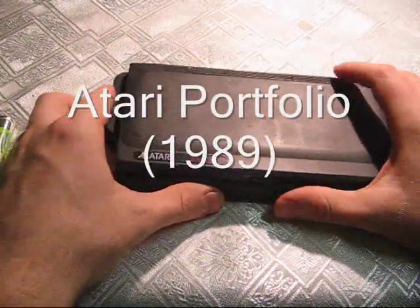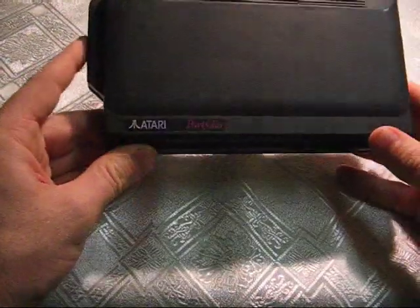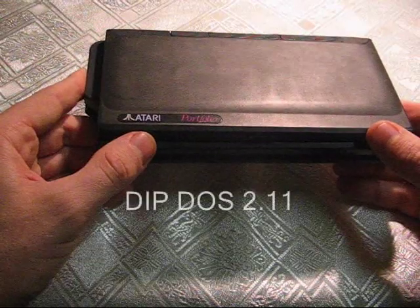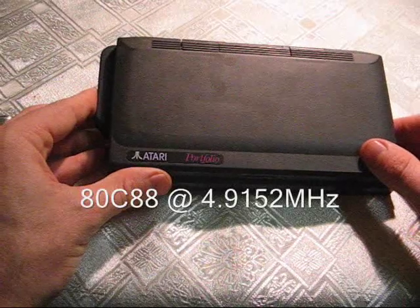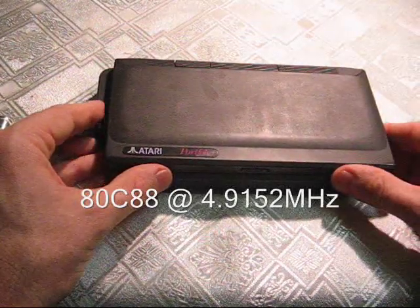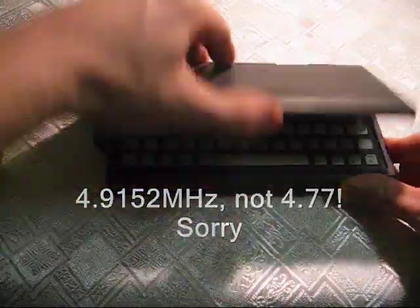Hello YouTube. Today we're going to have a quick look at the Atari Portfolio, which is a portable computer released by Atari in 1989. It ran a version of DOS compatible with DOS 2.2. It had an 8088 processor, which is compatible with the 8086 — it's the 8-bit version — running at 4.77 megahertz, and it had 128 kilobytes of RAM.